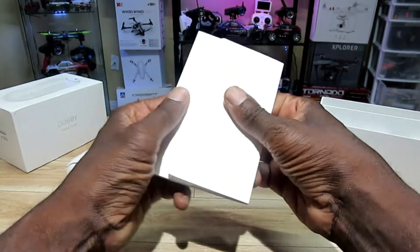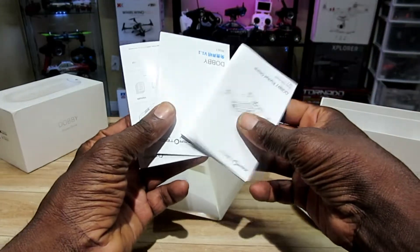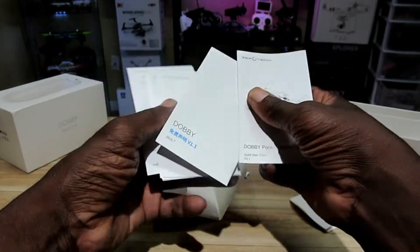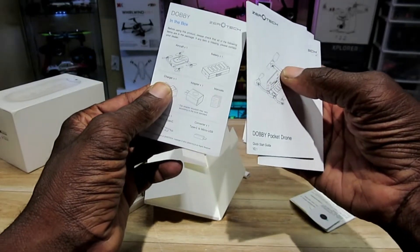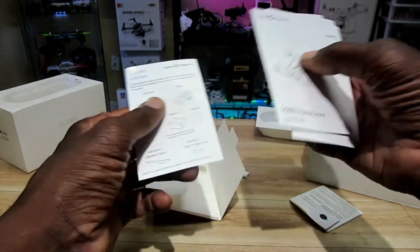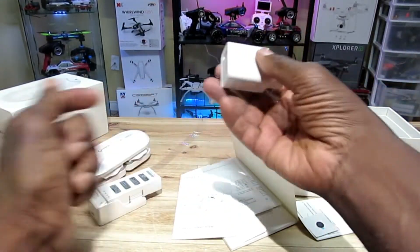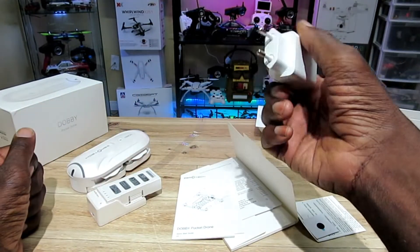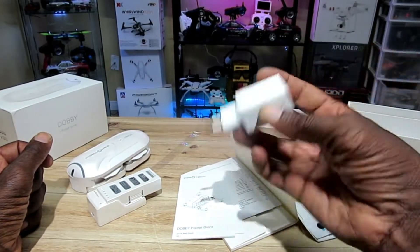This is some sort of adapter — that's the micro USB here. I'll figure that out in a minute. And this is the manual. I guess that's the Dobby pocket drone — got some Chinese text here showing what's in the box. And this is your wall plug; it doesn't come with the North American plug, but I've got about 10 of those so that's no problem.